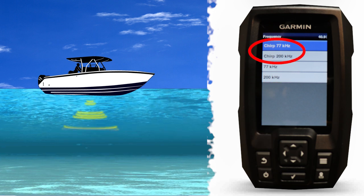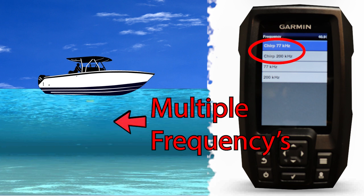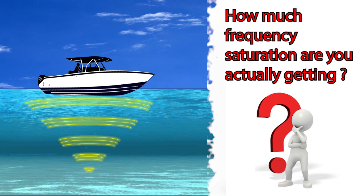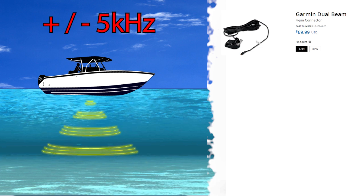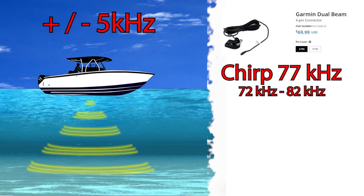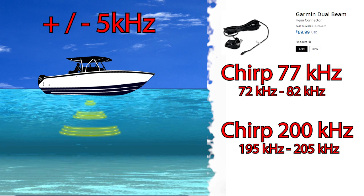Now let's move over to the 77kHz CHIRP and 200kHz CHIRP frequency selection. With CHIRP sonar we're using multiple frequencies to saturate the water column, which increases our return clarity and target separation. With the standard transducer supplied with your Garmin Striker 4, you're getting plus and minus 5,000 Hz. With the 77,000 Hz CHIRP selection, you're getting frequencies ranging from about 72,000 Hz to 82,000 Hz. With the 200,000 Hz CHIRP selection, you'll get roughly 195,000 Hz to 205,000 Hz.